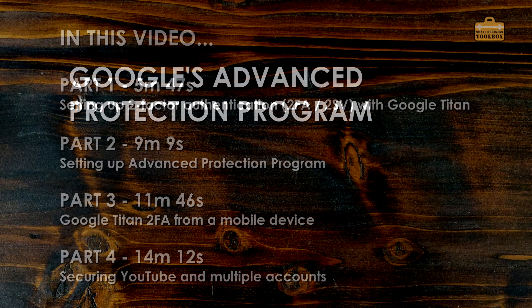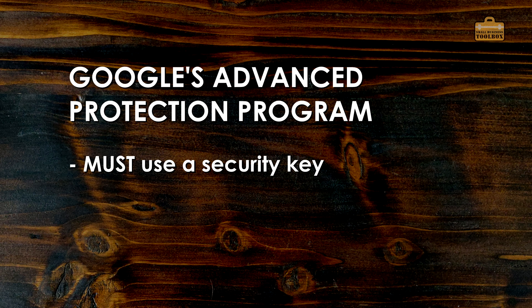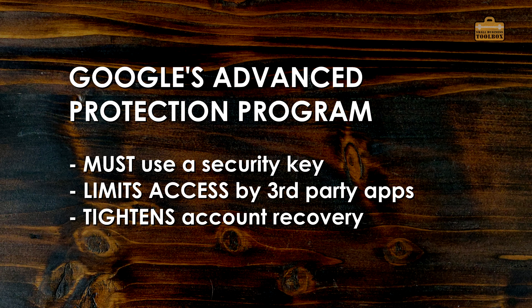The advanced protection program is an additional layer of security above your normal two-factor authentication. Advanced protection adds things such as requiring a security key like Google Titan or the key built into your mobile phone. It limits access to your Google account by third-party apps — so if you've got apps that rely on your Google account for access, they might stop working. And the advanced protection program also tightens up the account recovery process, so if a hacker impersonates you to try and recover your account, the program takes a few extra steps to verify your identity.